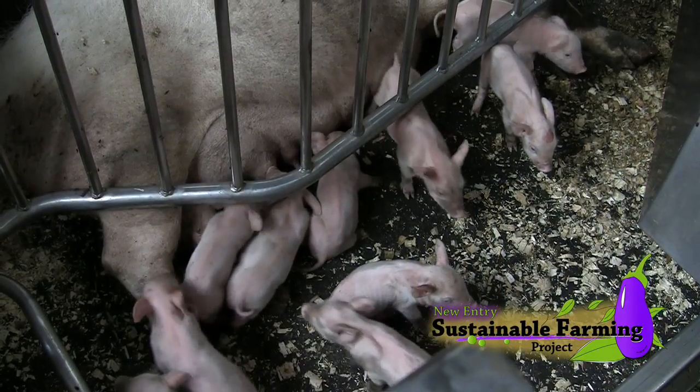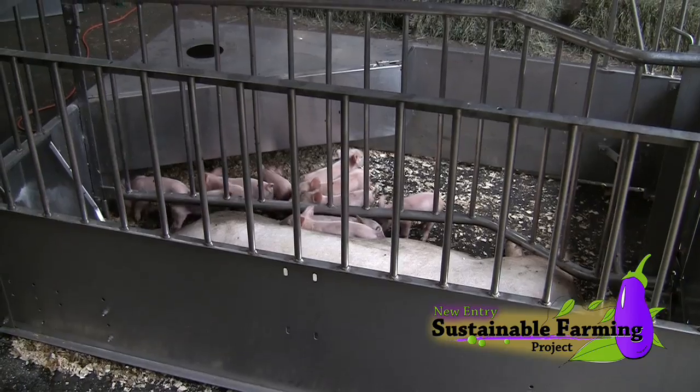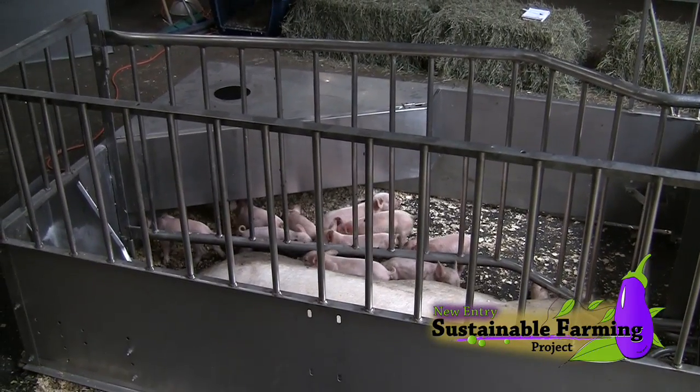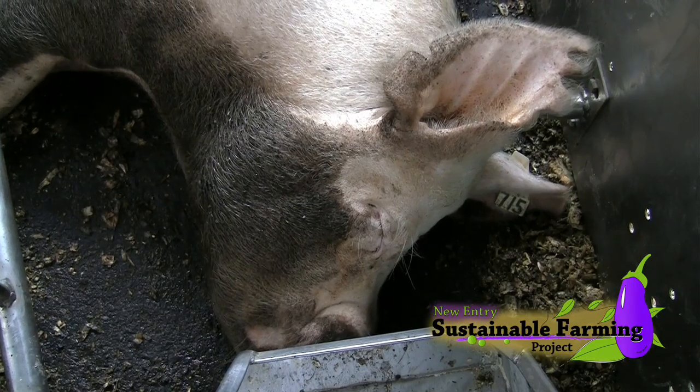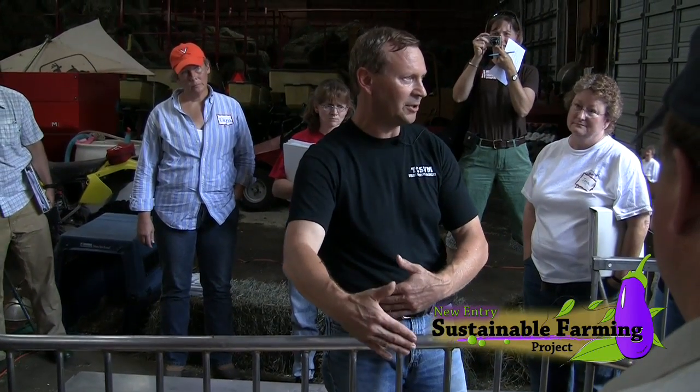This is actually a farrowing stall. It's considered more animal friendly in the industry. The idea is that when she's farrowing, you can lock her up here almost like a traditional farrowing crate.